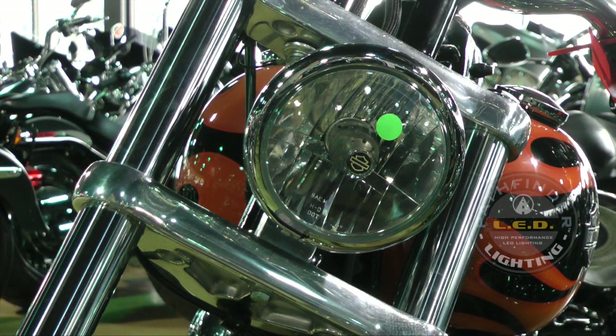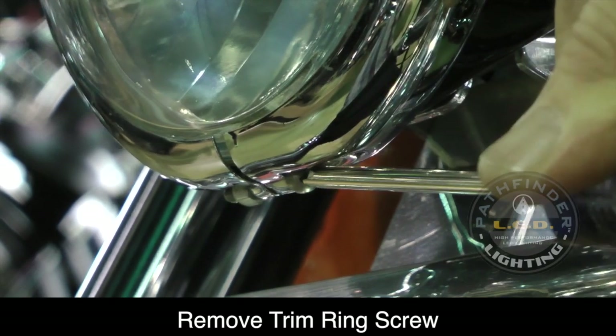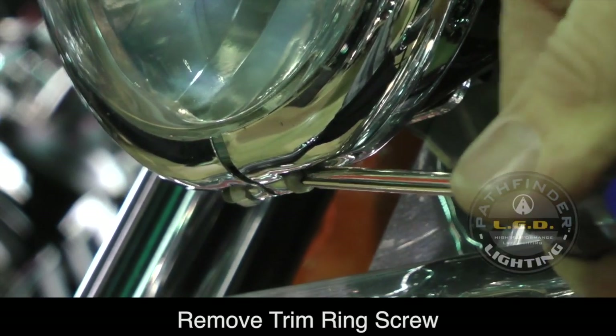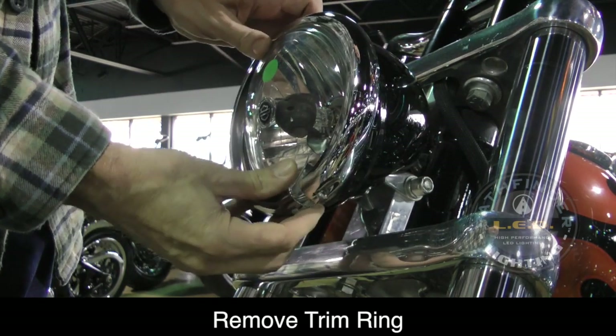The first thing we need to do is remove the existing headlight from the Harley-Davidson. To do this, you need to locate the chrome trim ring retaining screw — it's a Phillips screw at the bottom of the chrome trim ring as shown here. There's also maybe a little nut on the other side. Go ahead and remove this screw and the nut, and then you will be able to remove the chrome trim ring.